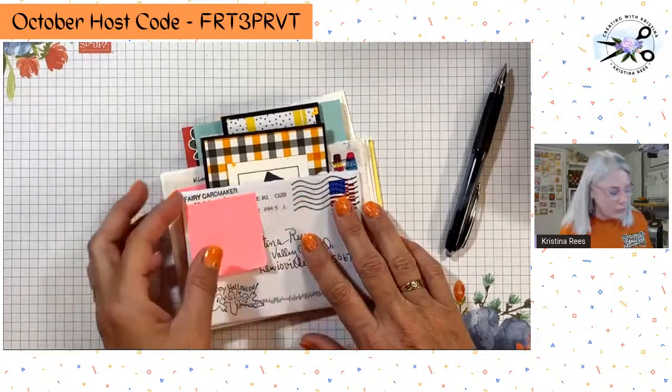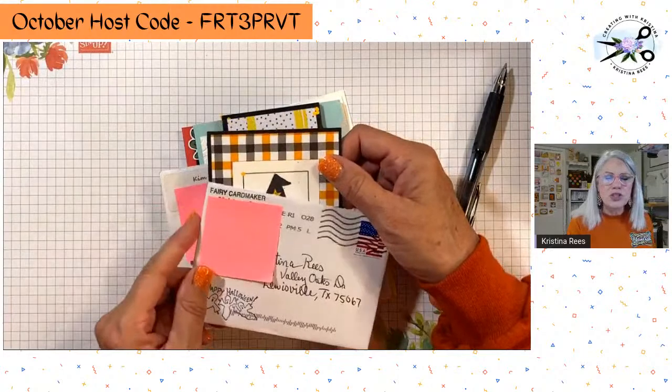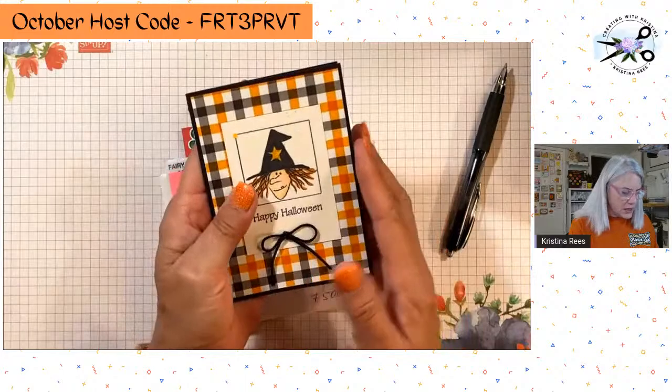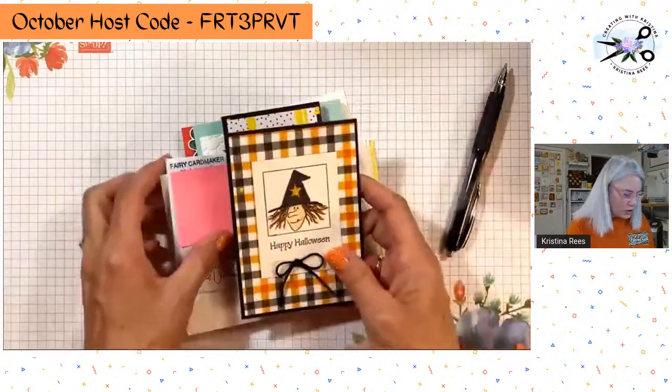Let's get over to some fun cards that you all sent me. First, my fairy card maker — I love you, Bobby. You just make the most amazing cards. They're simple but just so awesome. Check this out — simple but look how cute. You just have the gift, Bobby. Thank you so, so much. Love that.